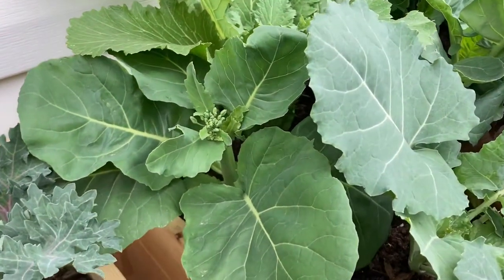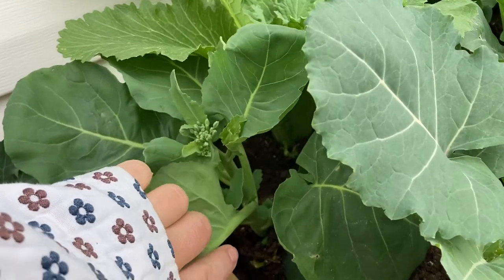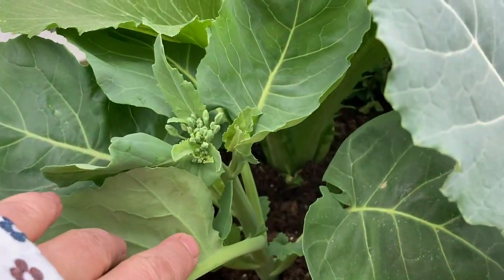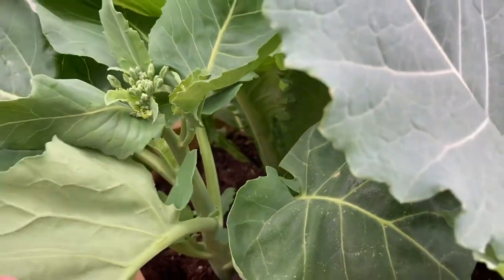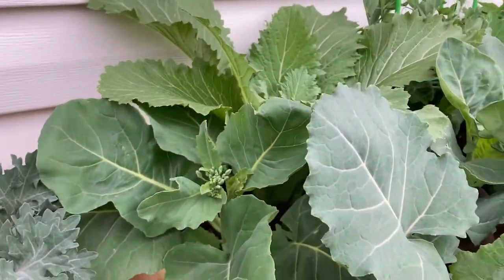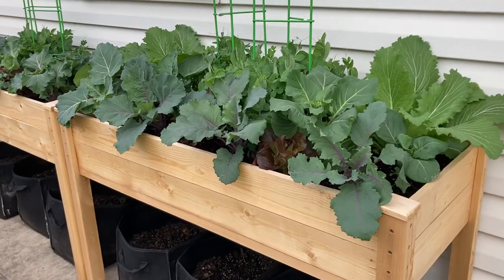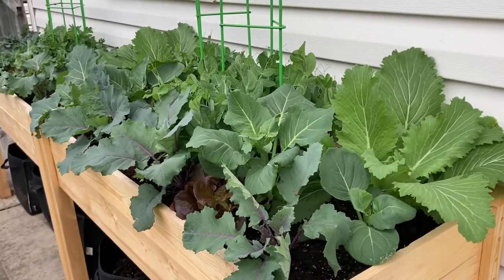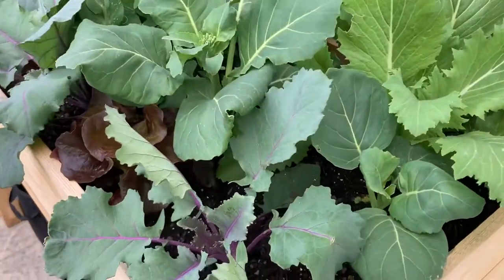It can tolerate up to about 87 degrees Fahrenheit. This is an approximately two-and-a-half-month-old plant. This is how the stem looks, and at the top you can see it is forming a floret, kind of like a miniature broccoli. The whole plant is edible — the leaves, the florets, and also the stem — and a lot of people are saying that the stems are the most delicious.